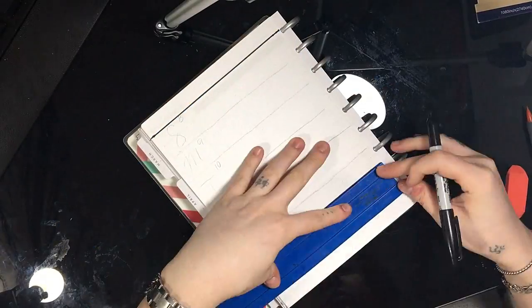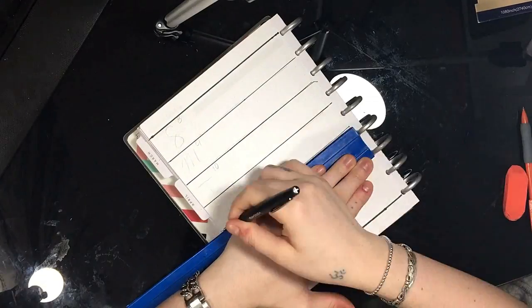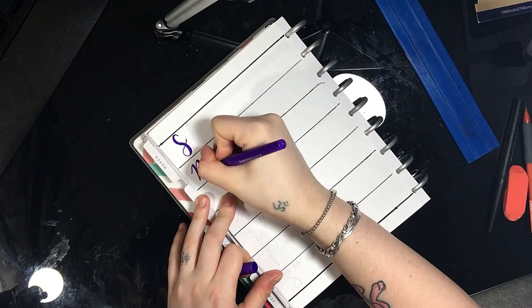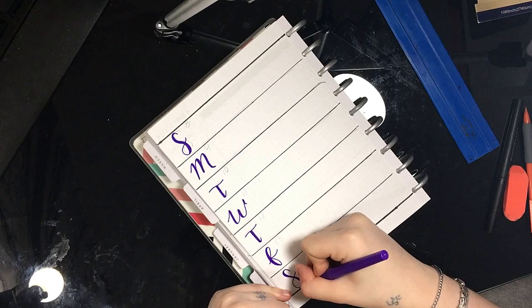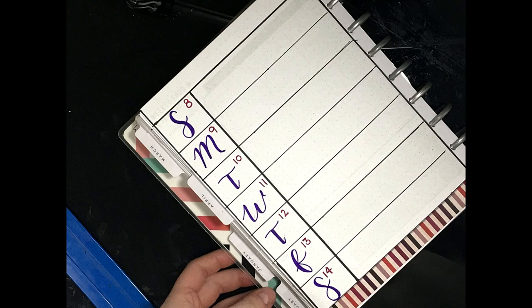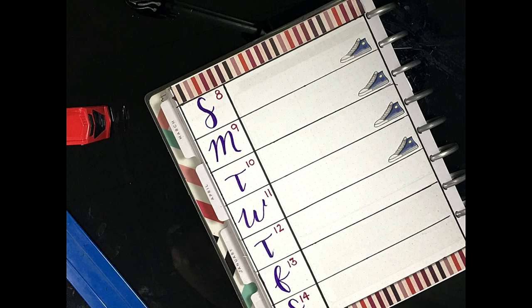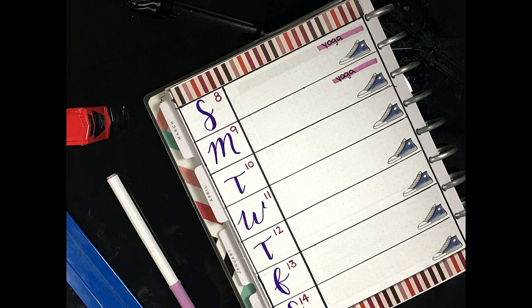I'm starting off as usual with the weekly spread setup. This one is a super simple vertical layout with the days of the week down on the left-hand side. I added a little bit of washi tape in those empty spaces, then I added in my shoe stickers for my steps, and then I go through and add the space to log my yoga for each day.